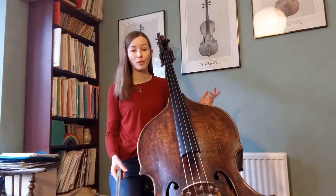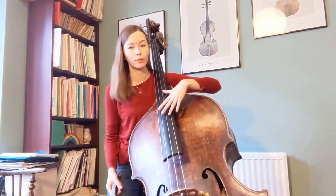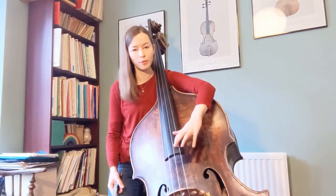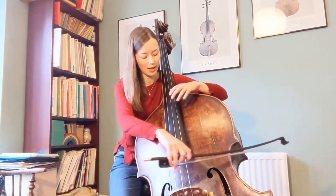You can also write for higher pitches above that range, and to do that we will play in thumb position and use this extra bit of fingerboard. I'll just play a bit of what that would sound like, starting from the G again.